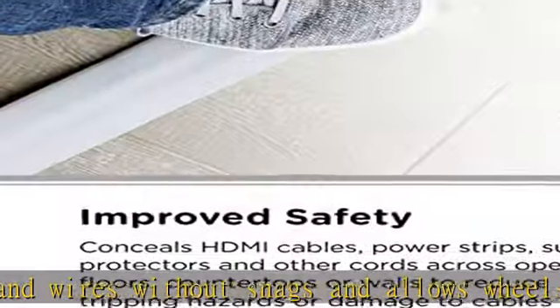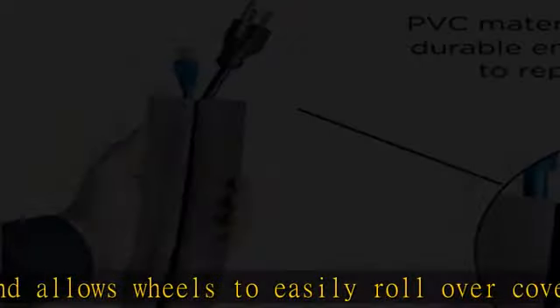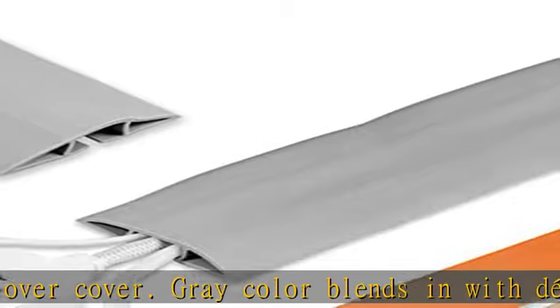Durable PVC material is flexible yet strong, perfect for open areas that encounter lots of traffic, such as event venues or warehouses. Check the description to get this product today.